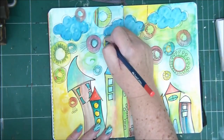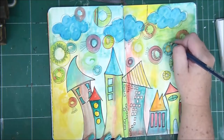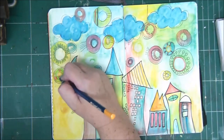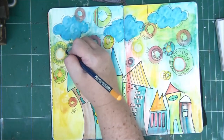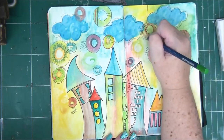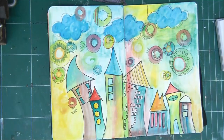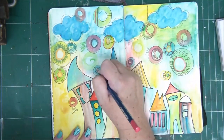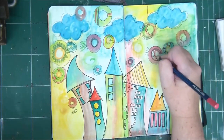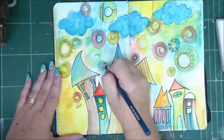Just to add more whimsical, funky elements to my page — because for me, just houses, background, and clouds is kind of boring. But for you it can be the end of your page and that's totally fine — it's all up to you. If you are continuing with me, you can add as many circles as you want, with as many colors and different sizes as you like.